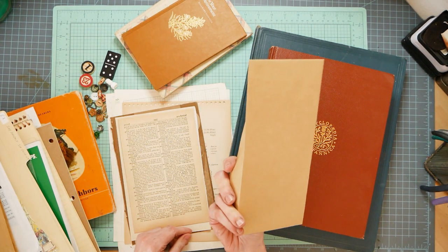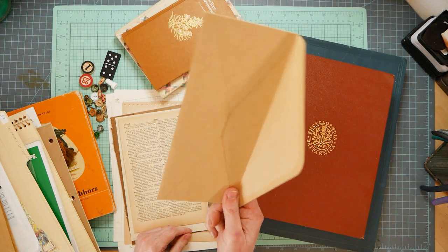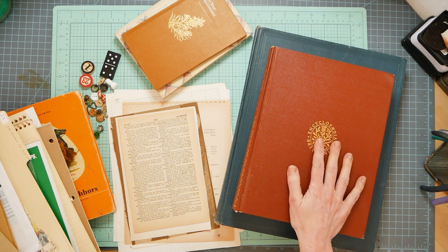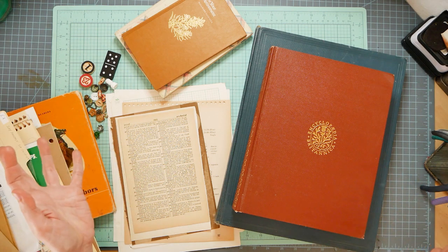Envelopes - got a package of envelopes lying around? Use it. What about books? Books are everywhere. Most people have them.